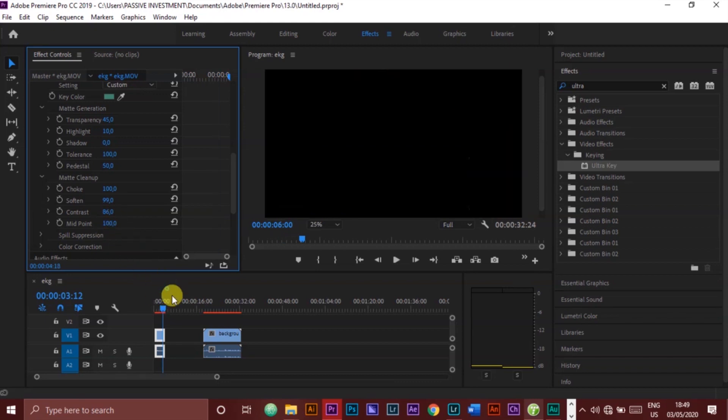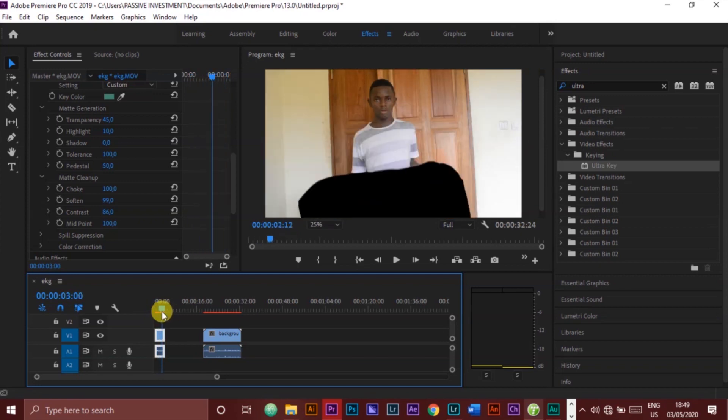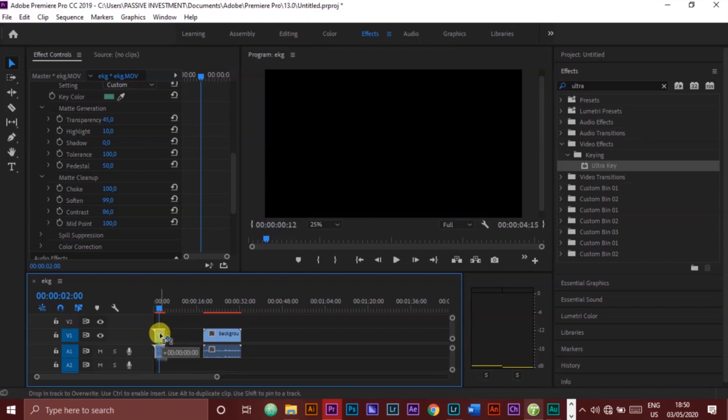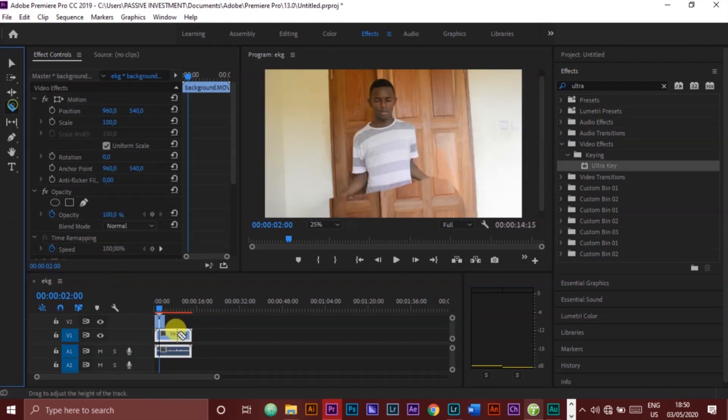We will now carry the video with me and push it up, then put the background video underneath. Now we are set — we are all done.